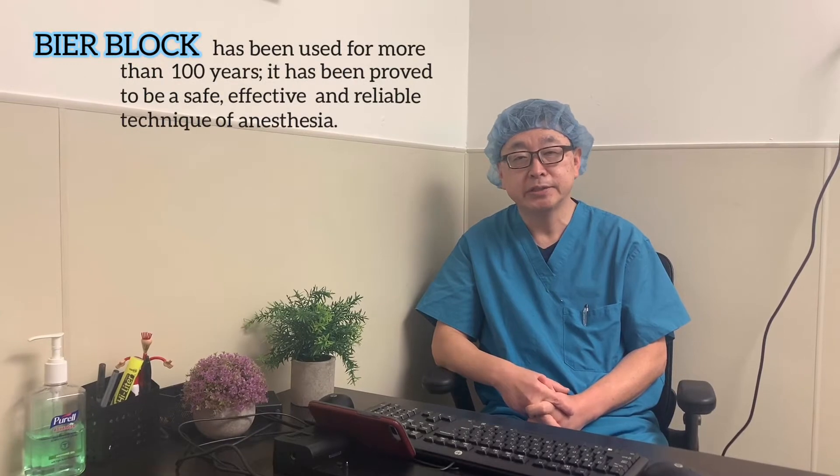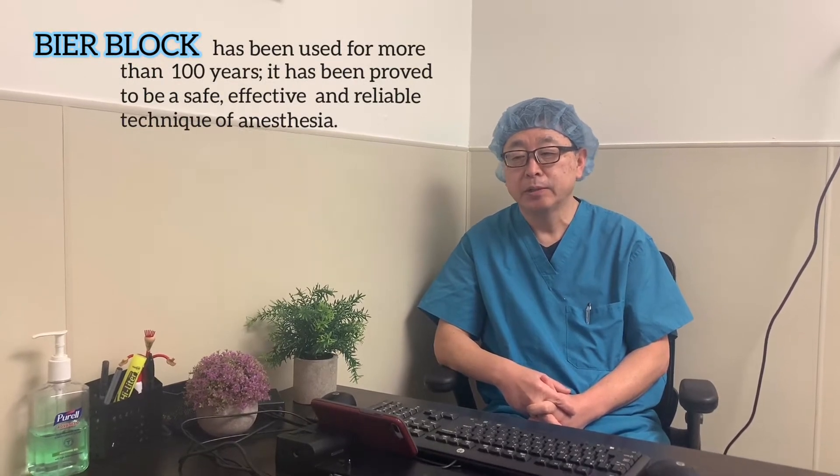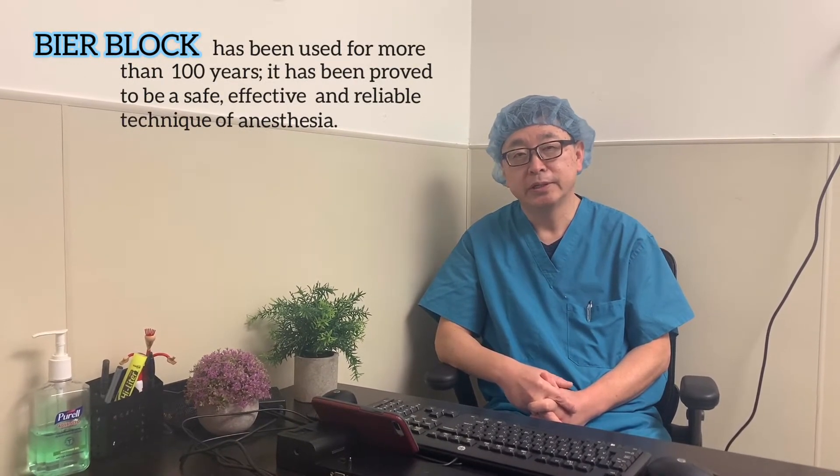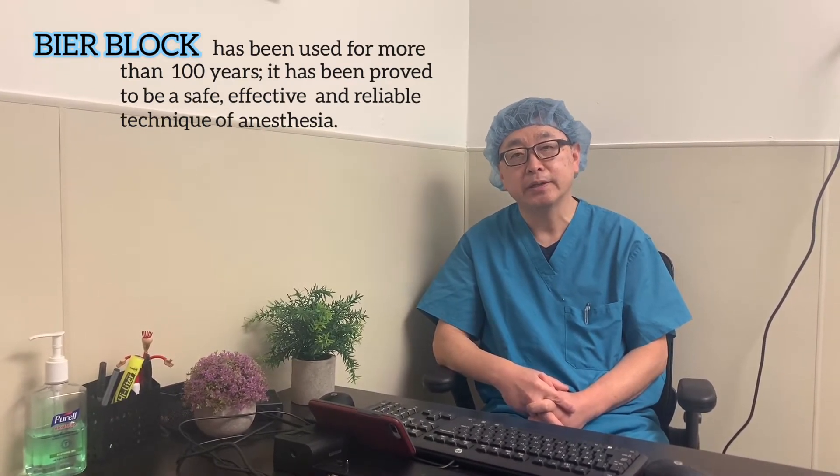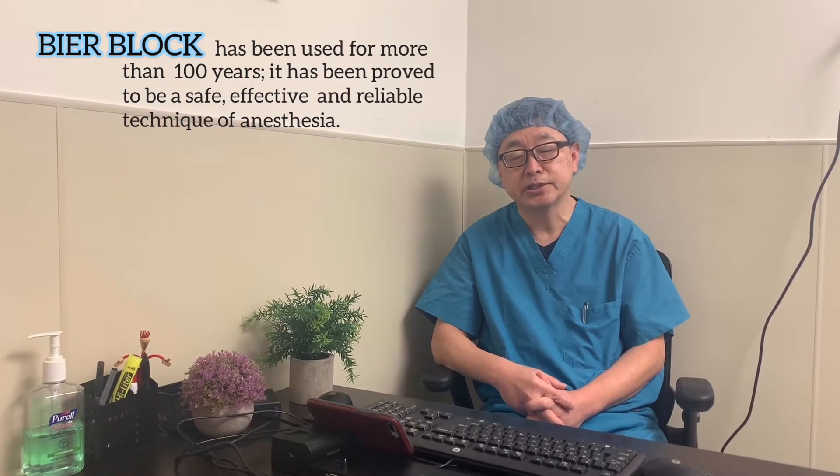Bier block is a regional anesthesia which has been used for more than a hundred years. It is widely used in the emergency department and perioperative surgical settings. Our surgeons at the San Francisco Surgery Center still request Bier block for surgical procedures of the upper extremity below the elbow. It is a very good anesthesia technique for short procedures, like a carpal tunnel release.